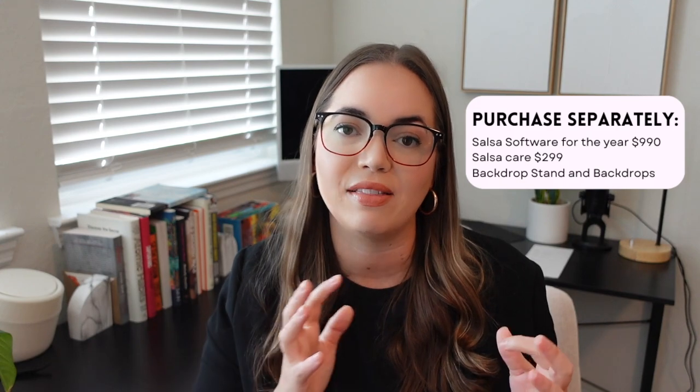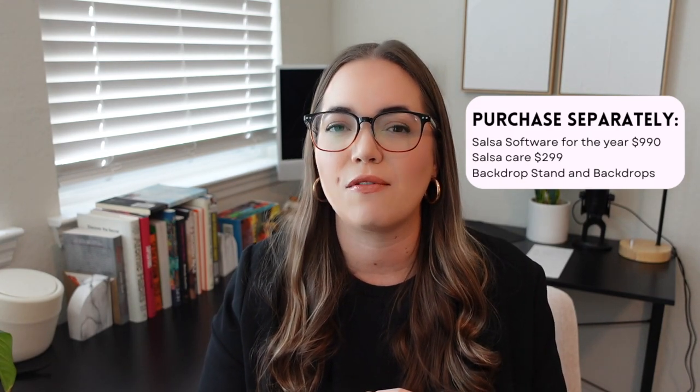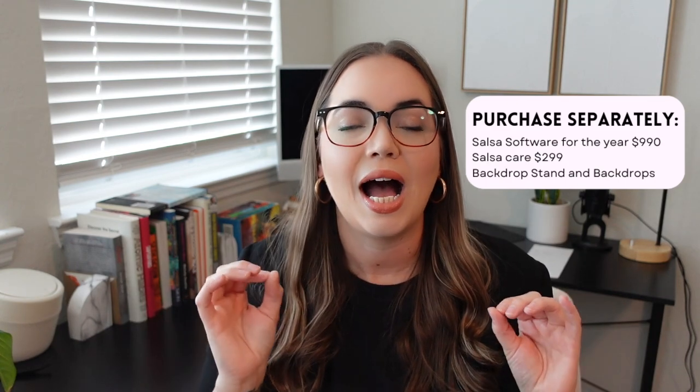Another good reason to go with the starter pack is if you want to purchase a different backdrop and backdrop stand other than the one provided by Photo Booth Supply Co. The one I really recommend is from PB Backdrops. They are priced much cheaper but have great quality and a lot more variety. Salsa Care is another add-on for the starter pack — it's $2.99 and offers an additional year of warranty. It's included in some other packages but you'd have to buy it separately here, and it's worth that peace of mind.